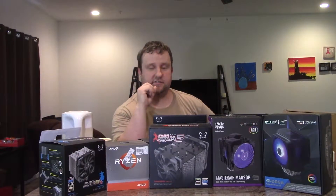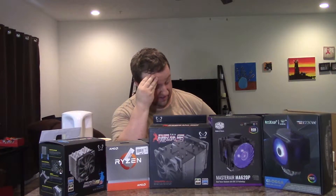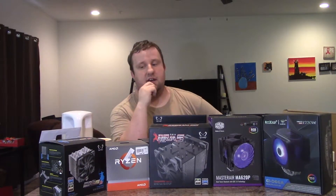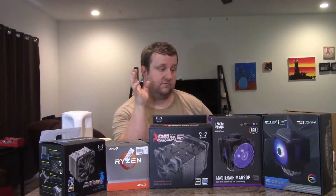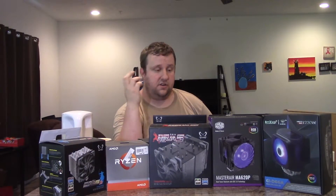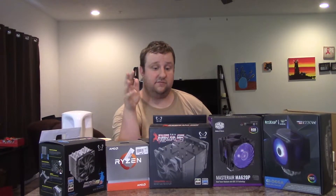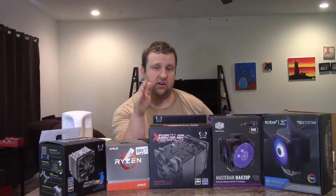Hey everyone, Steve here from PC Budget Solutions. I've talked about this for months now, and I feel really bad because it took a long time to get to where I need to be with this. So first thing, hopefully you'll see soon, is I have an official test system that's not going to change. Now that I have a standardized test bench, it's time to actually do some testing on it. So today, what we have is the best air coolers for $70 or less.